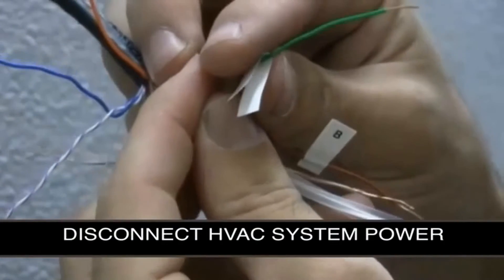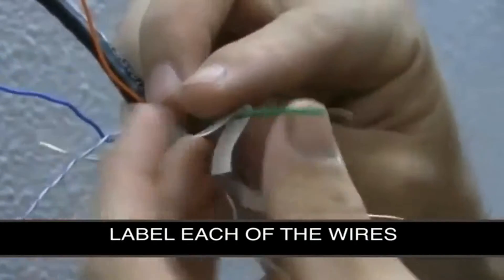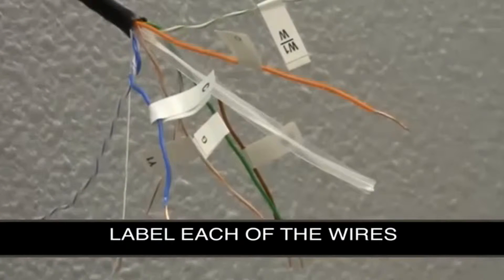Next, disconnect the power from the HVAC system and label each of the wires. Feel free to use the labels provided with the thermostat.